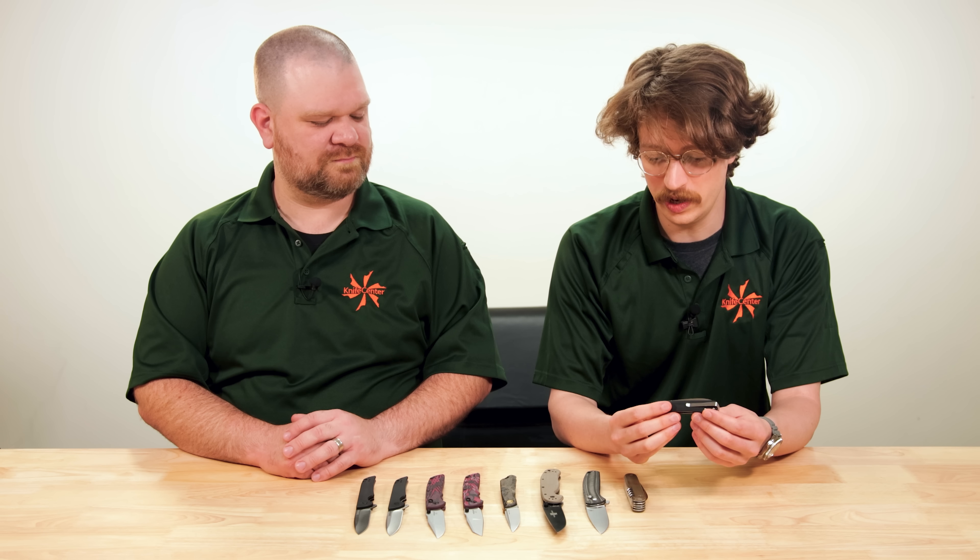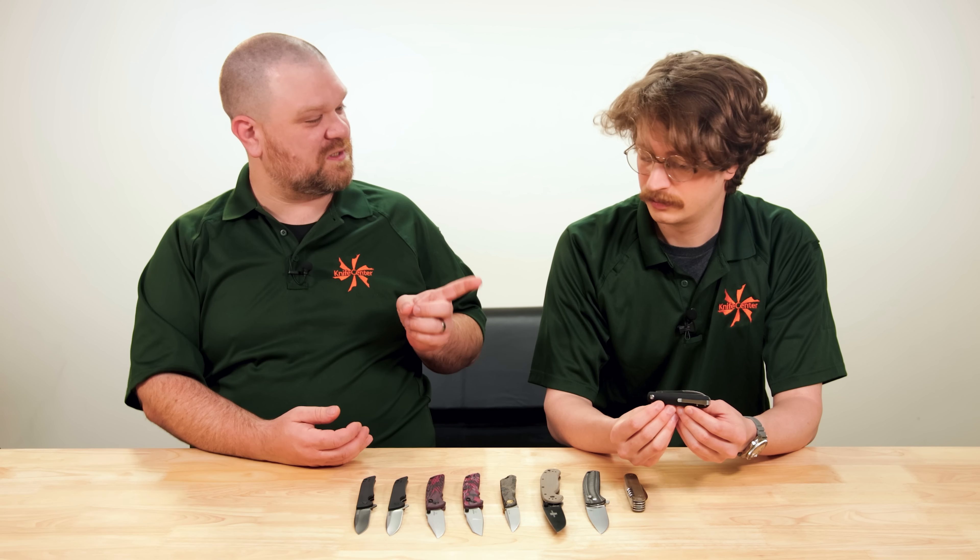There are a lot of different ways some of our exclusives come about. Sometimes we're presented with good opportunities that we're able to take advantage of. But my favorite things are when we actually get to help create something new for the knife community — something that doesn't quite exist in exactly the right way, by our opinion, or something that doesn't exist at all. And that's where this first knife comes in.